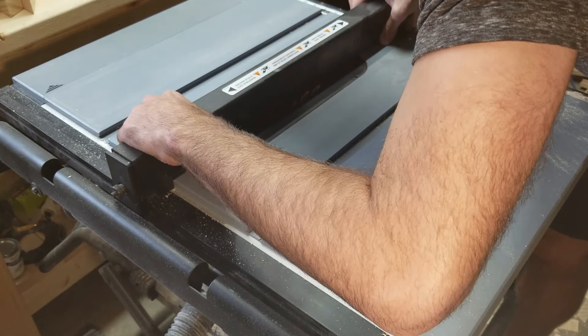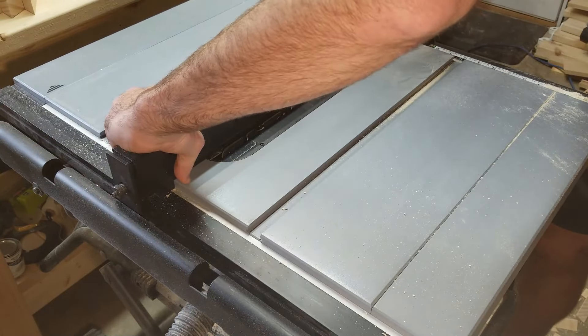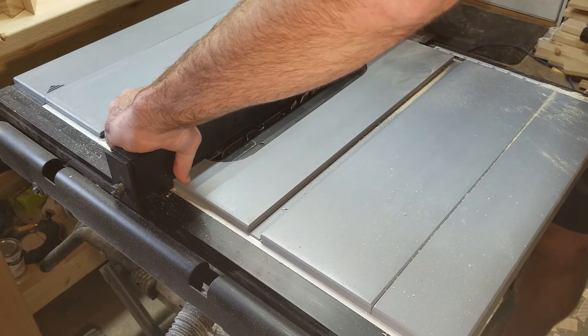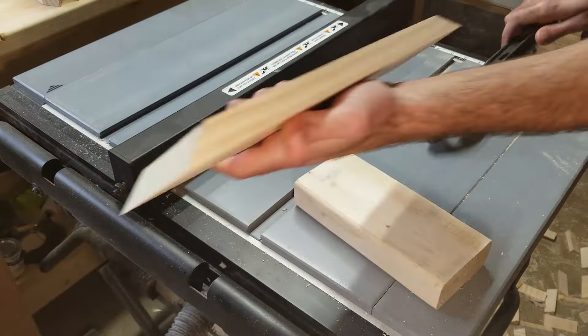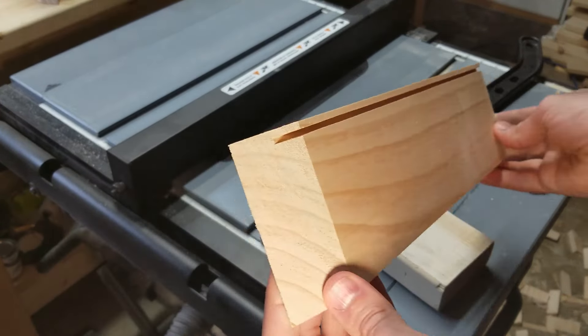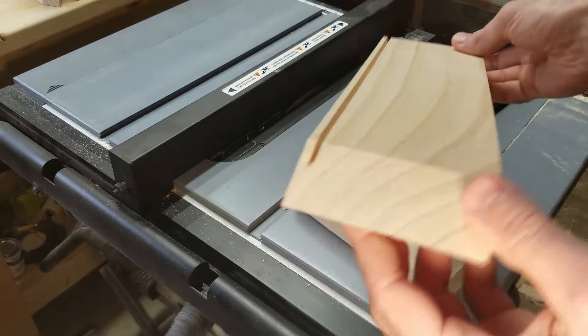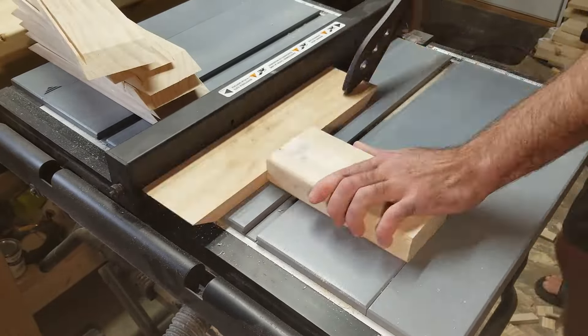For this step I'm making the groove or channel that the acrylic is going to fit into. This cut is going to be very close to the top — about an eighth of an inch from the top of the wood, and about an eighth of an inch deep. You can always go back and make a deeper cut if the acrylic doesn't fit nicely, but you can't go back once you've gone too deep.